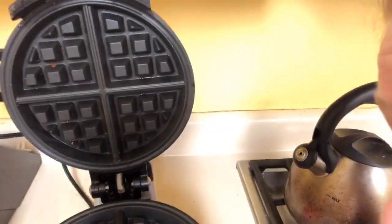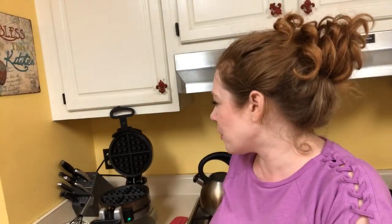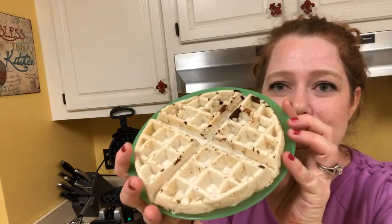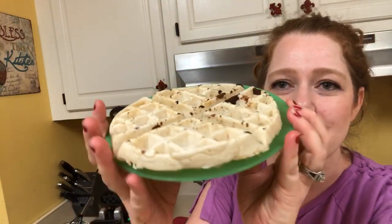That's pretty much it — that's how I clean my waffle iron. So much easier than sitting there scrubbing. I hope this helps you and I hope you try this trick with your waffle iron. You're gonna save yourself so much headache, and you can get all this nasty stuff off without scrubbing and being aggravated trying to clean it.